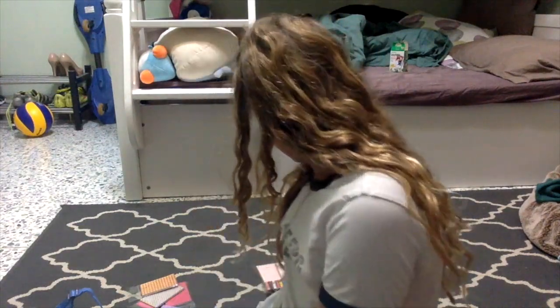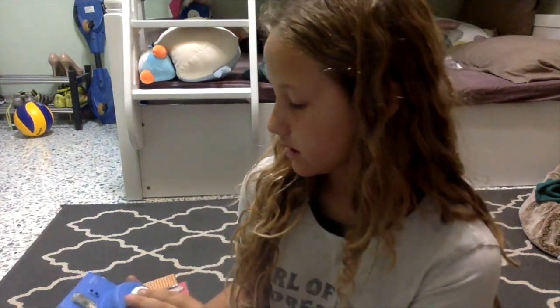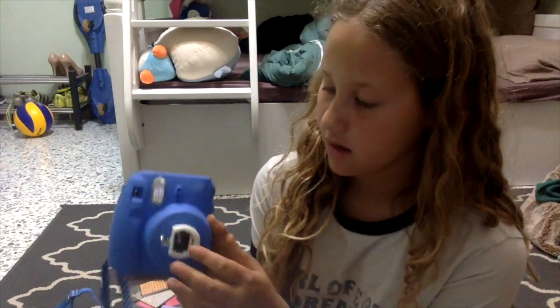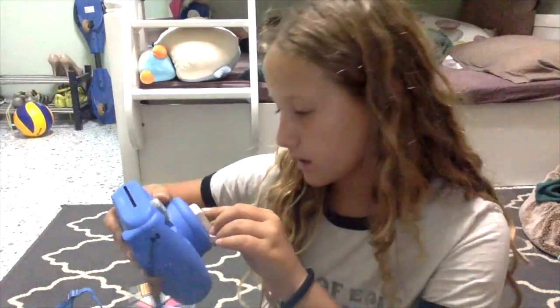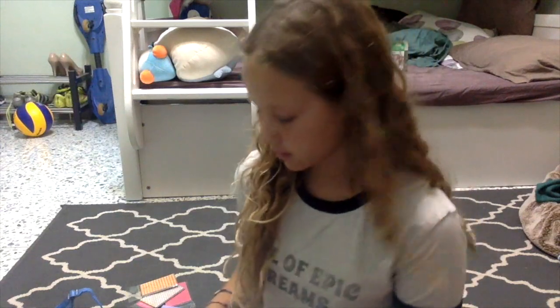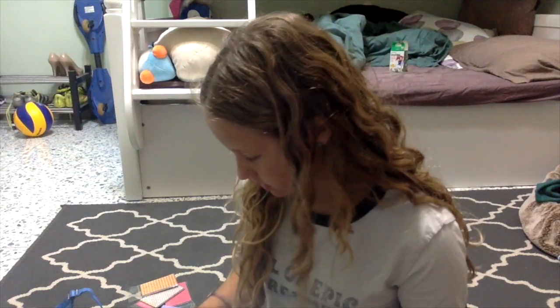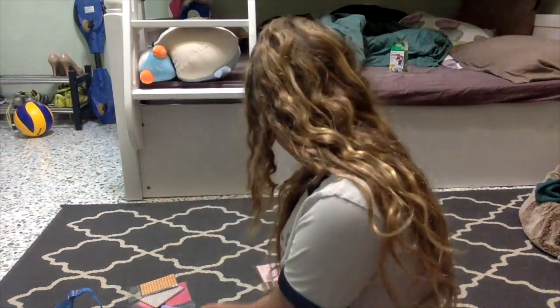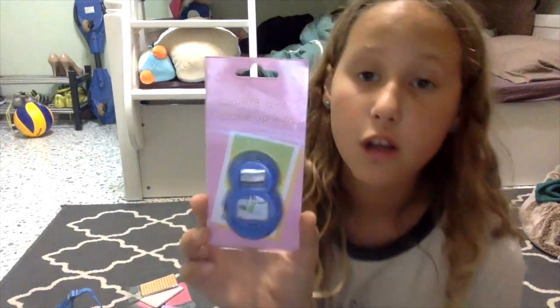There's also this close-up lens. When you take a picture or a selfie, you put it on like that, and then you can go closer — it says 35 to 50 centimeters distance, so you can get up close. And this is another close-up lens which is bigger and the mirror's bigger, but it's basically the same thing.